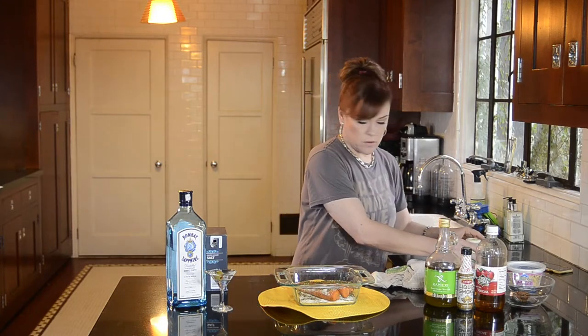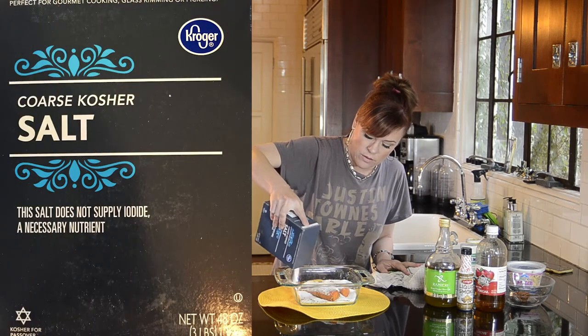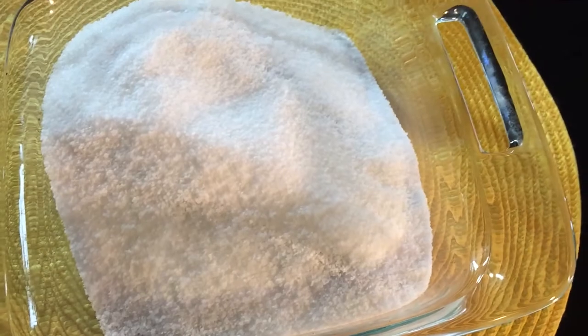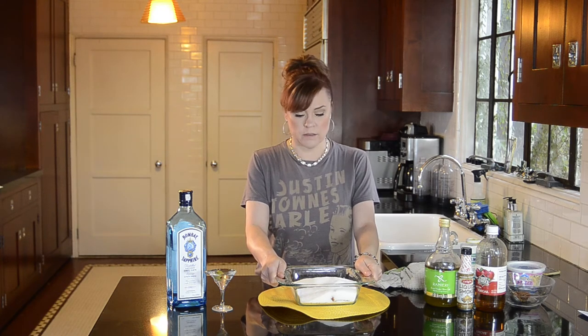Now I'm going to top them with salt until they're buried. This is just a cheap box of coarse granular salt — just buried in there. And now I'm going to put this in the oven at 375 for 90 minutes.